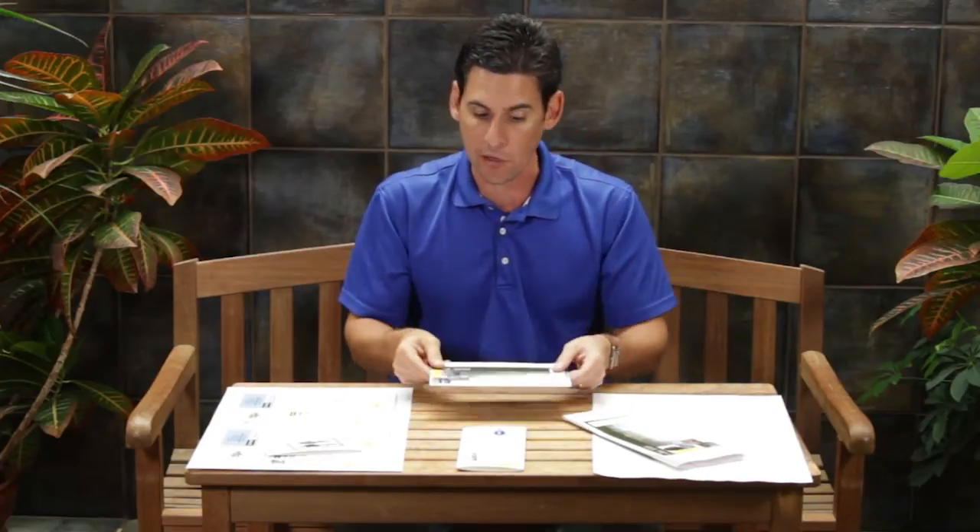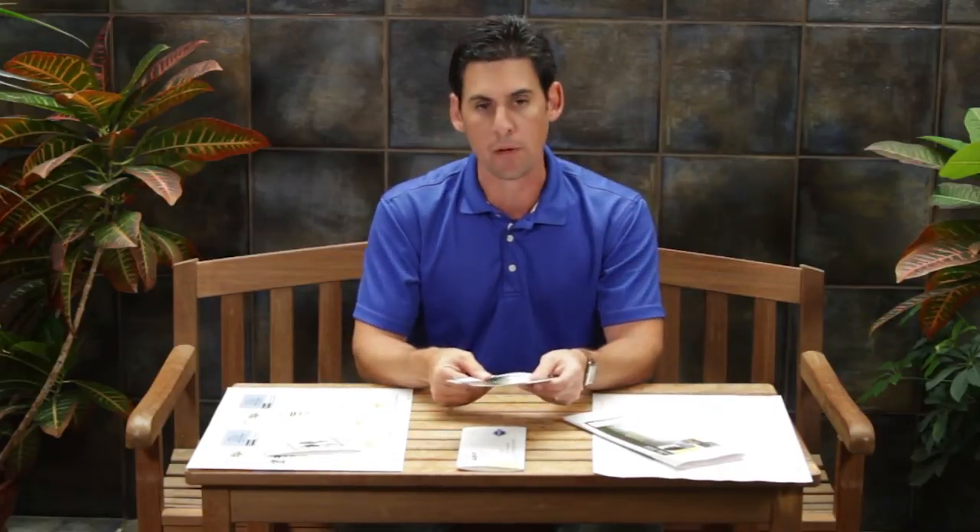Then you'll take this particular product, insert it into your clamp, give one more compression, and that will seal the glue strip on the end, which takes the place of the expensive tabs. As you can see, this piece now is ready for mailing.